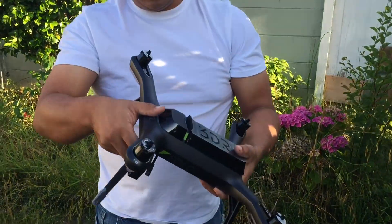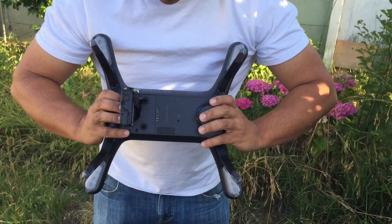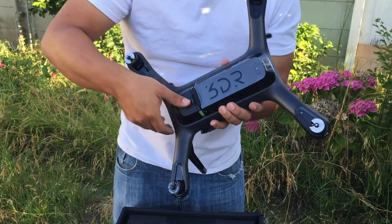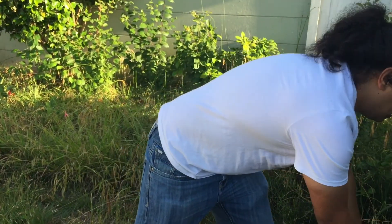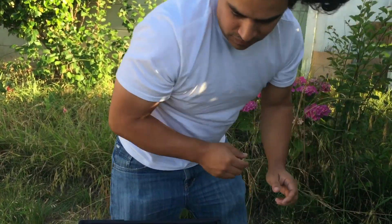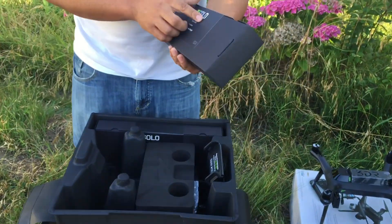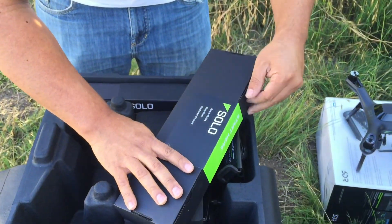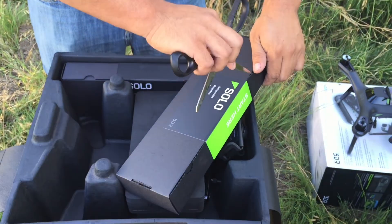So here is the unit, just pulled it right up. It looks like it has a protective coating on top of the battery pack, so looks like I'll have to remove that. Then let's go to the 'Start Here' box - this looks like it's completely sealed.